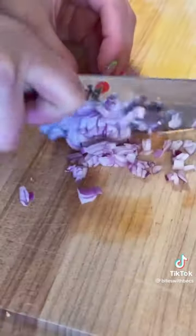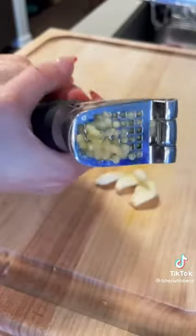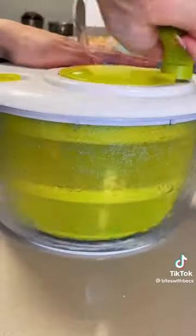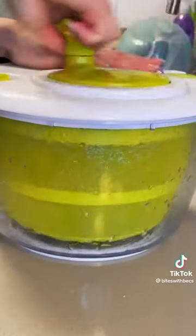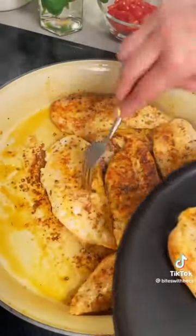This recipe has really simple ingredients. Split some cherry tomatoes in half, cut one whole shallot or half an onion, and crush a few cloves of garlic. You'll also need an entire bag of spinach — and don't forget to wash your veggies.